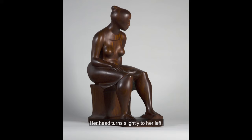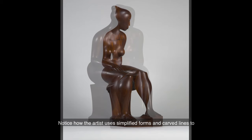Her head turns slightly to her left. What might have caught her eye? Notice how the artist uses simplified forms and carved lines to depict elements of the clothing that this woman wears.